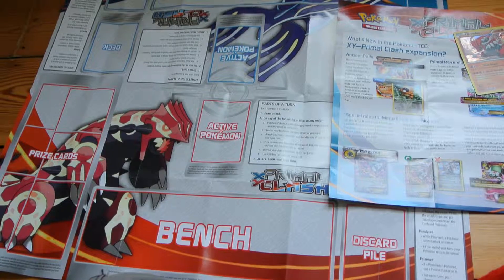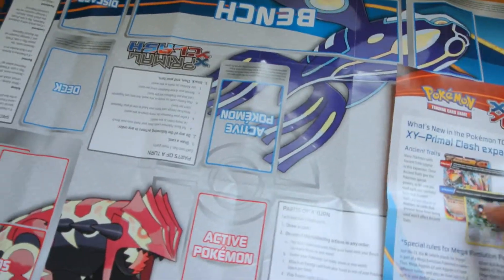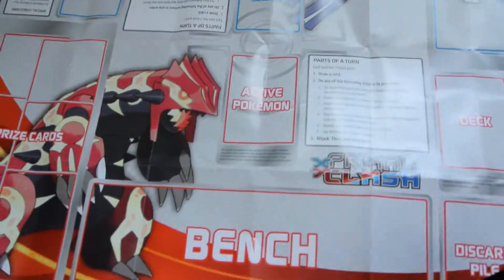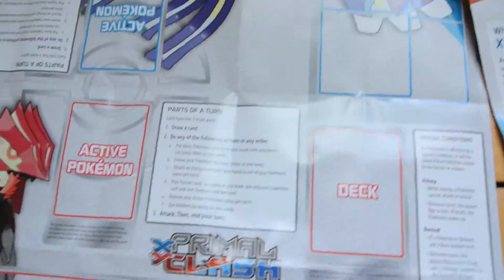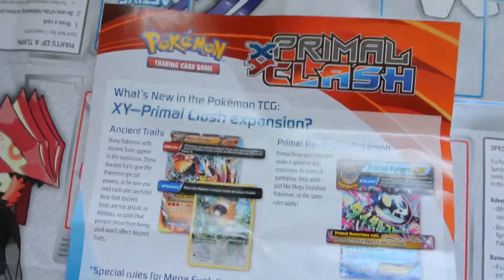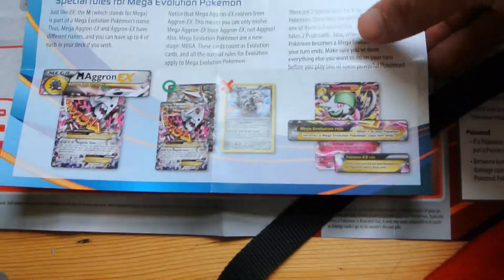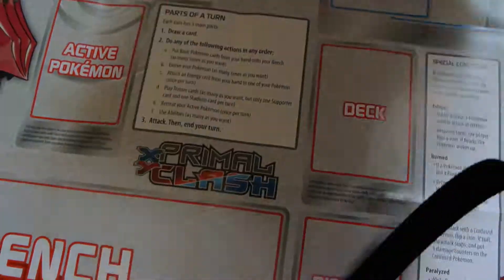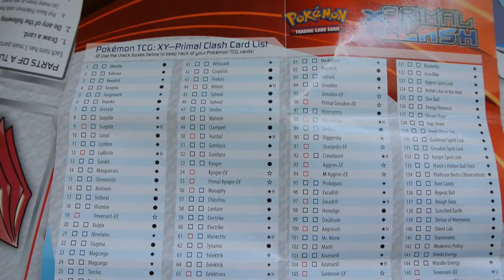Let's have a quick look at the play mat. So this is the play mat, taken out of the box and unfolded for you. It's pretty straightforward. I've got both the theme decks for the X and Y Primal Clash range, so you can play a two-player game. In addition you get a Primal Clash expansion description — what's new for Primal Clash — which mostly focuses around the EX cards. You don't get any EX cards in this deck, but as a collector it's useful because you get a complete listing of the card list for that range.